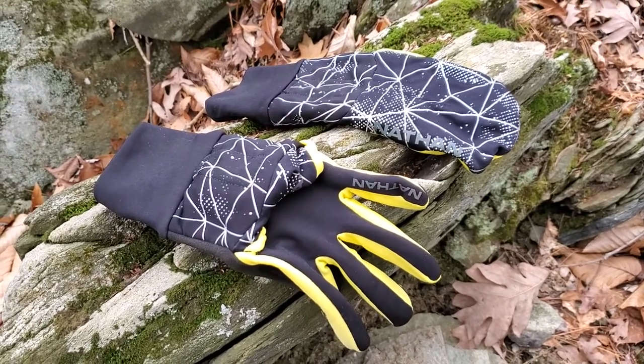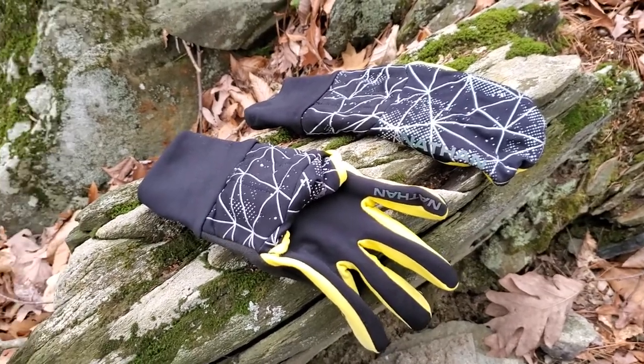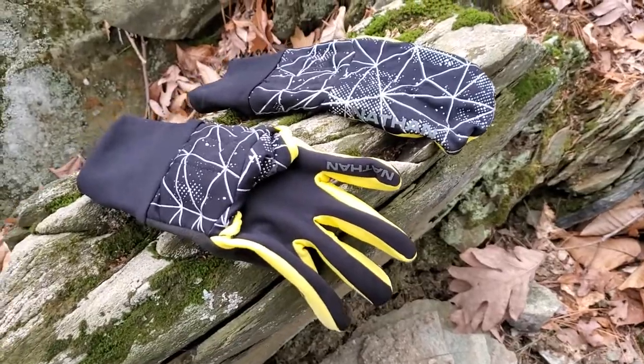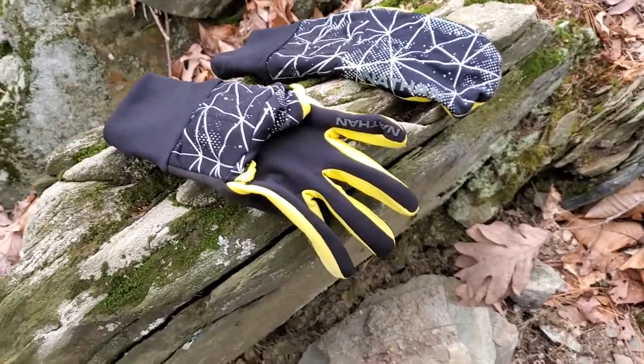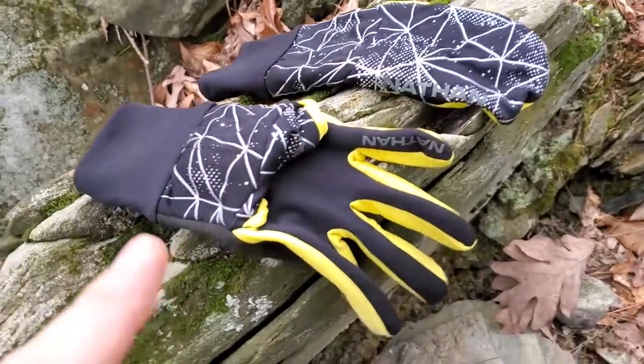These are the Nathan Hyperknight Reflective Convertible Mitts, which is quite a long name but it does describe pretty well what they do. It's basically two types of glove in one, and I've shown you the two options it comes in and how it converts.